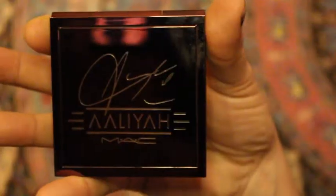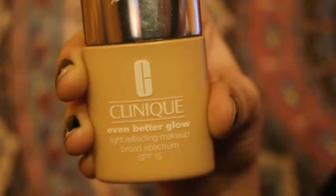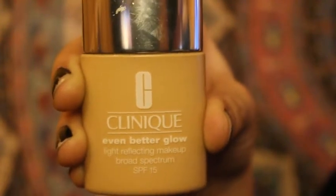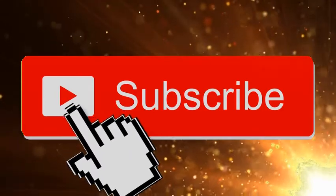Hi guys, it's Amanda here. As you can see, today's video is going to be my first ever makeup tutorial. I have this look that I want to share with you — it's called 'ten minutes or less.' Let's do the damn thing.